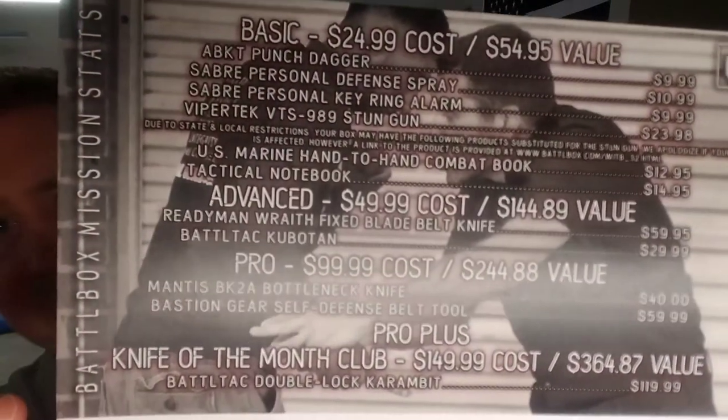Hey guys, Moose here with another Moose Survival and Tactical Battle Box unbox. This is gonna be Mission 32 from Battle Box - it's a self-defense mission. Some good stuff in here, some okay stuff, so we're gonna get into it. Starting off with our mission card as always on the back - self-defense is a good thing, some stuff that's practical, some that's not.